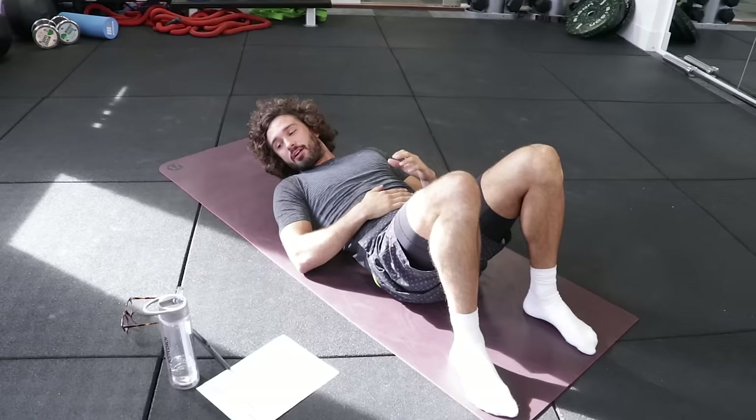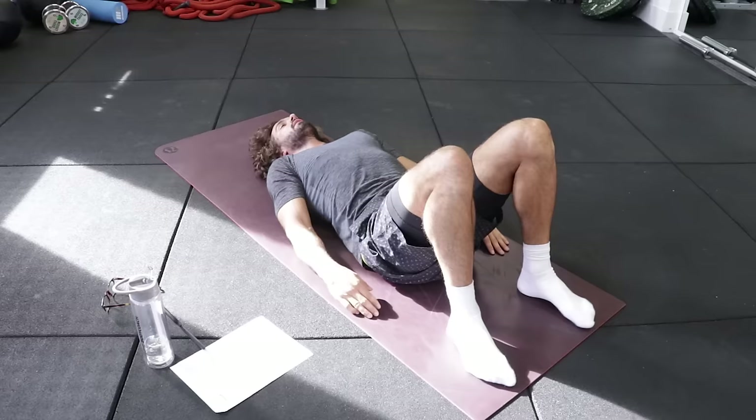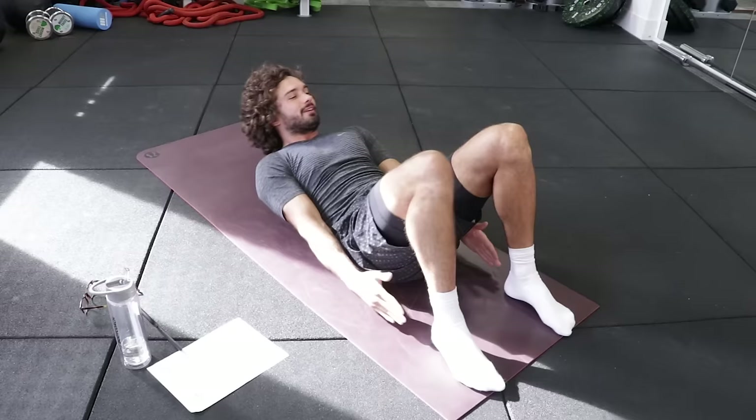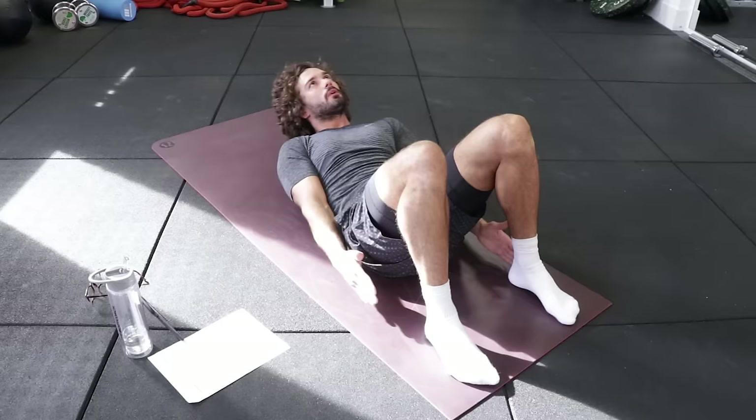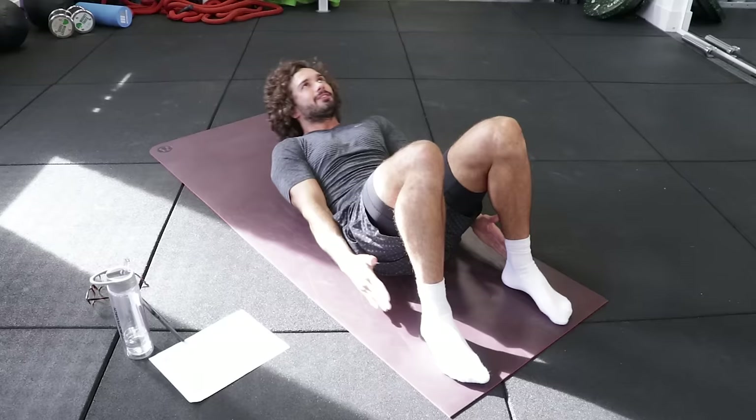Final 20 seconds. We've done eight minute abs. Let's go. Touch side. Keep going. Come on. Last few seconds. Seven seconds. I love hearing that bell when it ends. That's it. That's eight minute abs. Hope you enjoyed that. I'll see you next time on the Body Coach TV. See you soon.